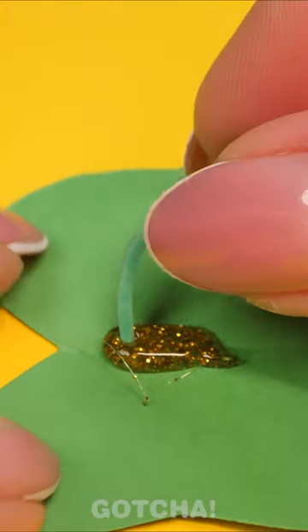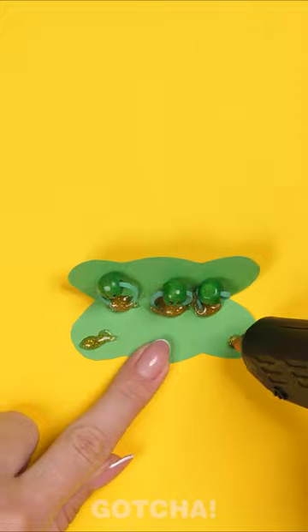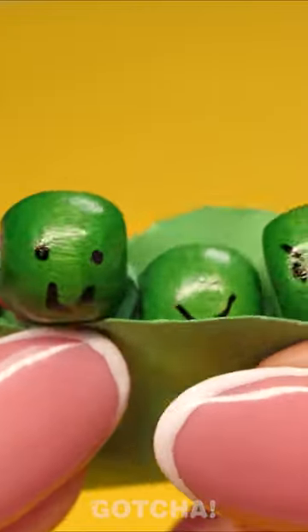Well, that looks interesting! Yay, our own fidget toy! This is so pretty and easy to make! This is so much fun! I'm in love with them!